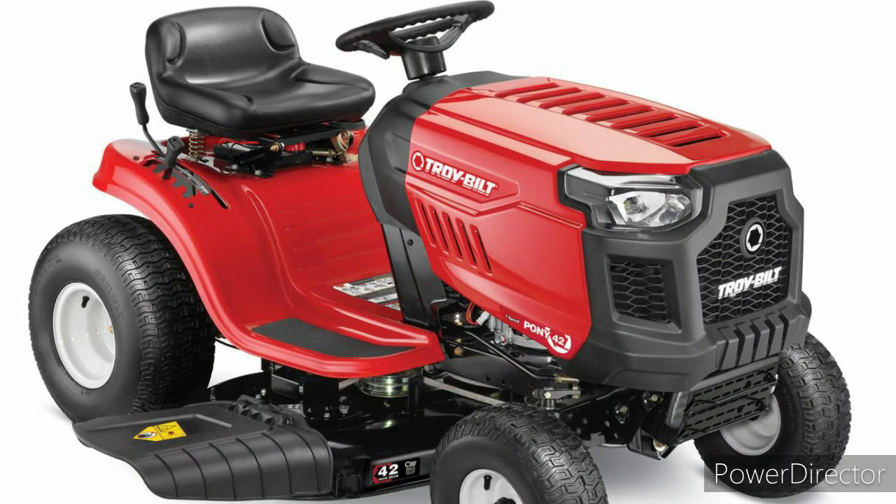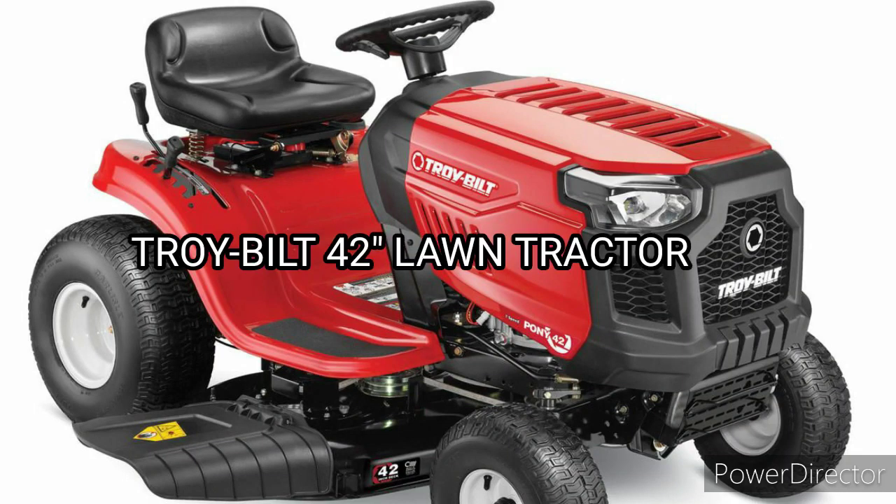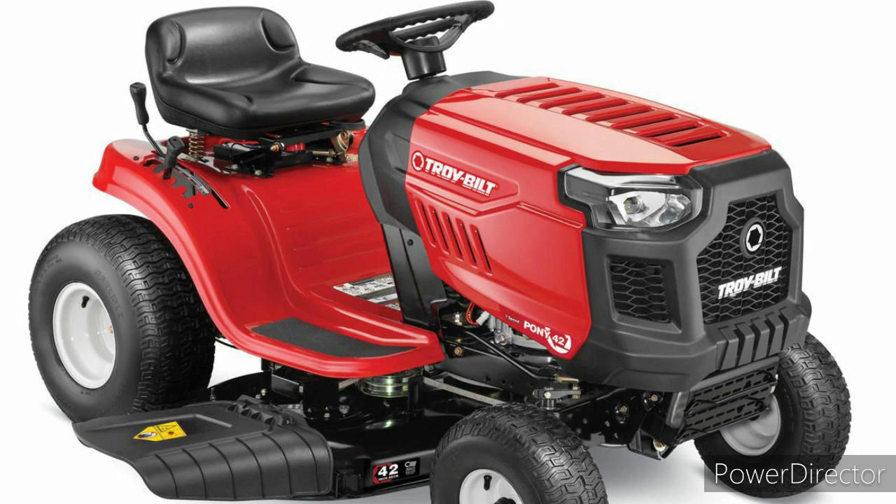What is going on everybody, it's your old pal Joshua here back at it again with another video. This is kind of like what you would call a short review of the lawnmower right here — it's a Troy-Bilt 42 lawn tractor. This lawnmower will be coming tomorrow because it's actually Easter Sunday, so happy Easter everybody.